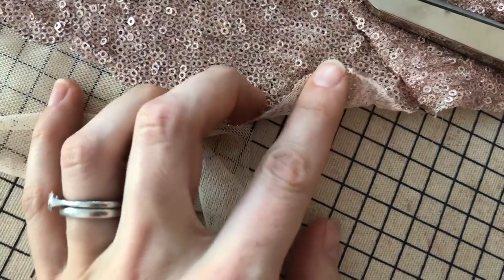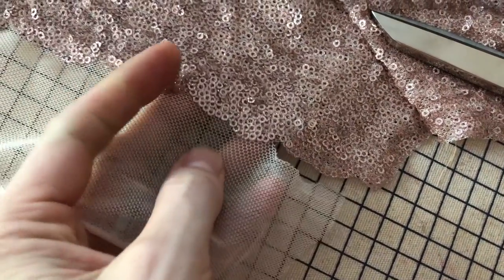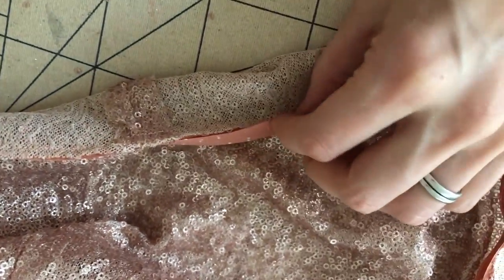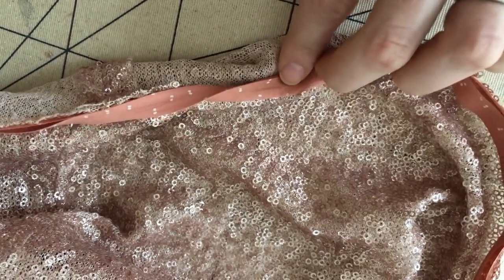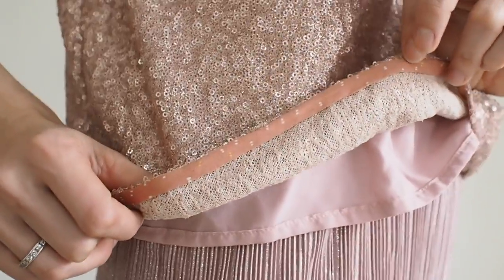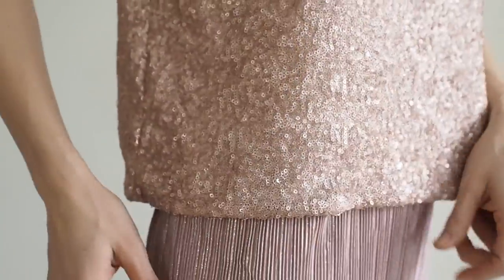For the lining hems on the sleeves and bottom, I did a double turn and stitched. I made the lining slightly shorter so it wouldn't hang down. On the sleeves, because I used the scalloped edge of the sequin fabric, I just cut to that edge — there's no turn back at all. At the bottom hem, I decided to put bias binding instead of hand stitching a catch stitch as I've done before. I opened out the folds of the bias binding, stitched along the crease line with right sides together, then folded it to the inside and hand stitched it to finish. The added benefit is that the sequins aren't rubbing against your skin or clothes — you've got the smooth bias binding on the inside.